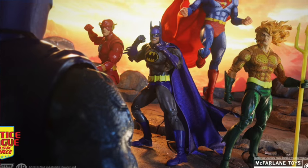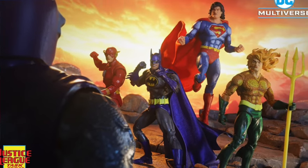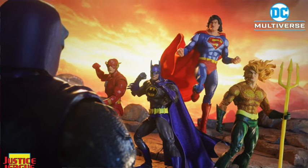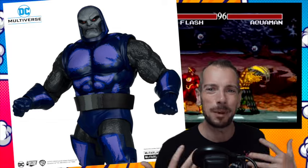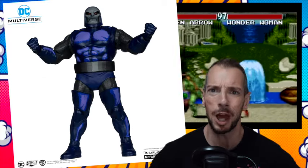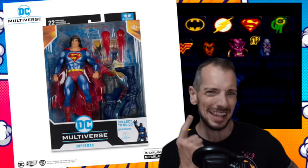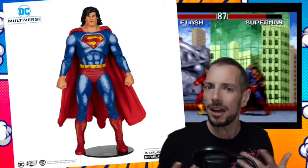McFarlane have shown full reveal images of their Justice League Task Force figures. This is a Darkseid builder figure wave. I didn't realise when they were revealed at Comic-Con — these are 16-bit, not cell-shaded, but pixelated versions of the characters. And that's different. Other companies have done similar video game style figures before, but I think this might be the first time McFarlane have done it.